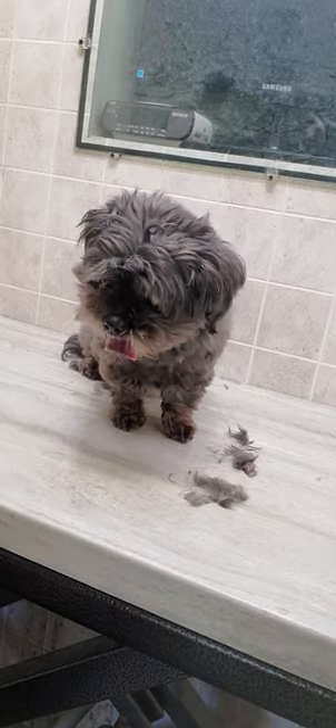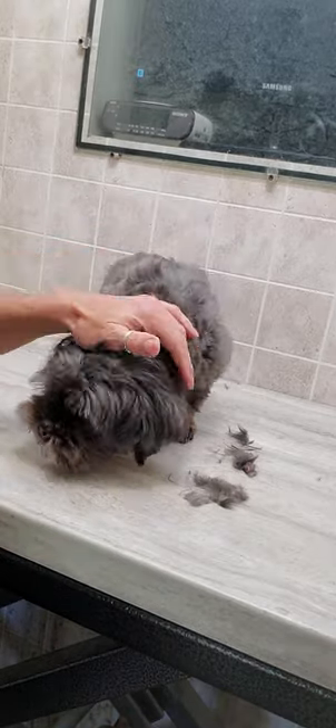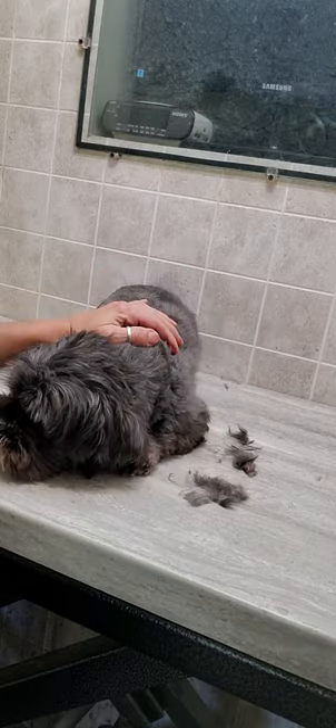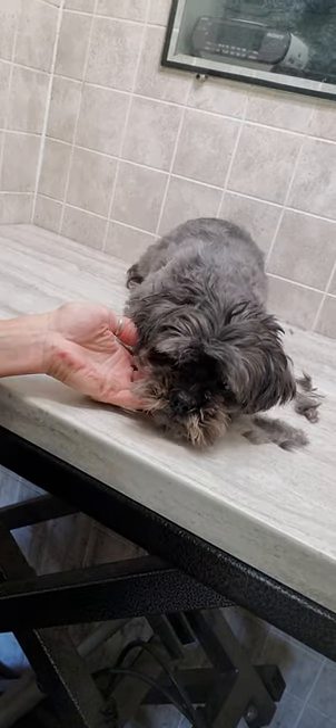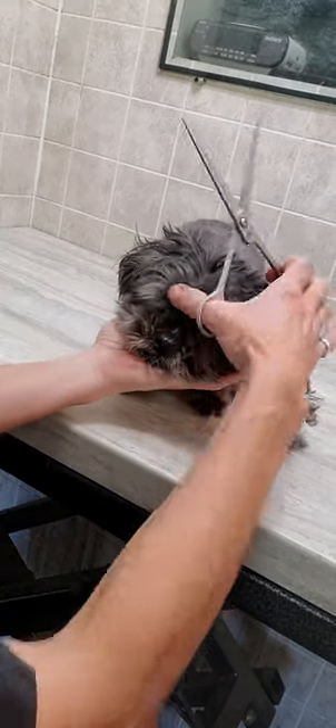Hey everyone, it's Lisa from Canine Clips Dog Grooming Tips. This is Addie and she is a Pekingese crossed with a Maltese. And I'm going to trim her face with scissors without any restraints.